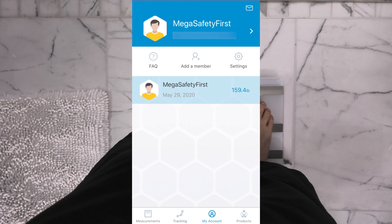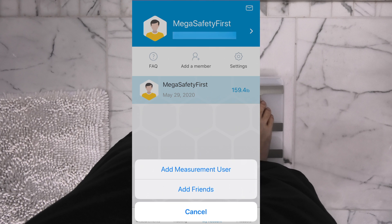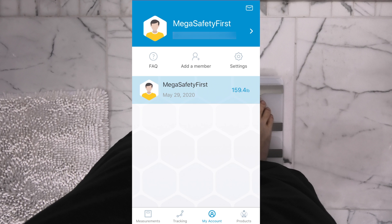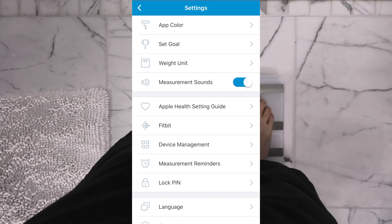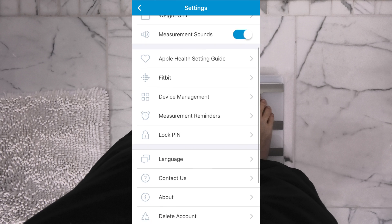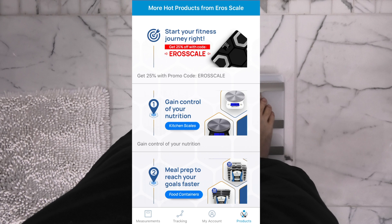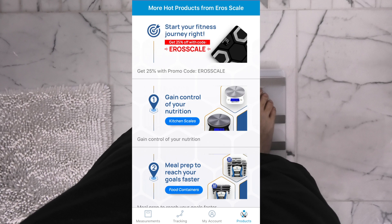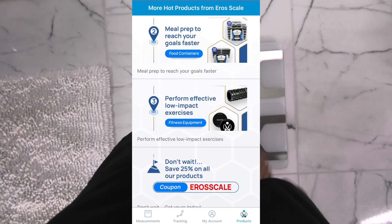The next tab is the account tab, where you can create multiple users. It is not just a single person who can take measurements — other people can measure here too. You can add members, add users who use the scale, or connect to other friends and compare your measurements. Then there are also the settings, where you can adjust all kinds of different options. The last tab is a product tab from Inevit, where you can see other products that they have, and you even get some discounts with coupon codes.